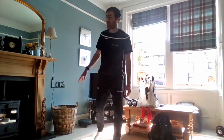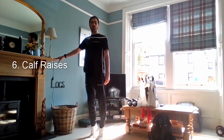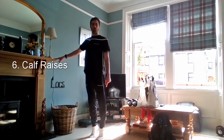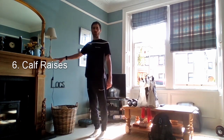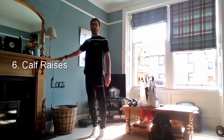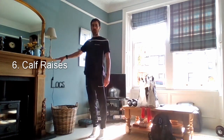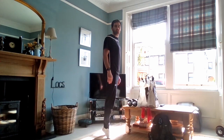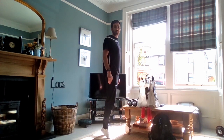Onto the sixth exercise — calf raises. Whatever you're using for your one leg stand, use the same again for stability. Keep your hands on the chair, worktop, mantelpiece, whatever you've got. Pushing up onto the toes and then slowly lowering the heels down. Push up onto the balls of the feet, slowly down, and once your heel hits the ground straight back up again. Working the muscles in the back of the calf — you should feel this burn down the back of the leg. When you go up, really take the toes up high, squeeze the muscles in the back of the leg and bring the heels down slowly.